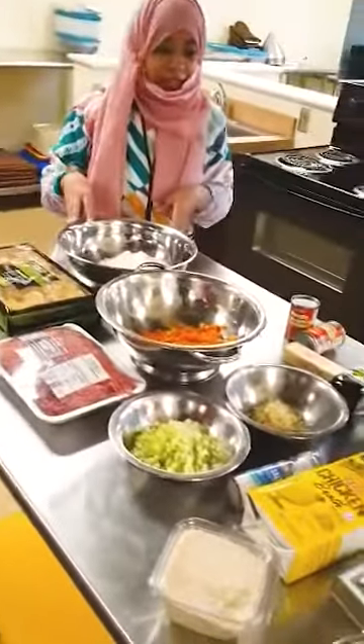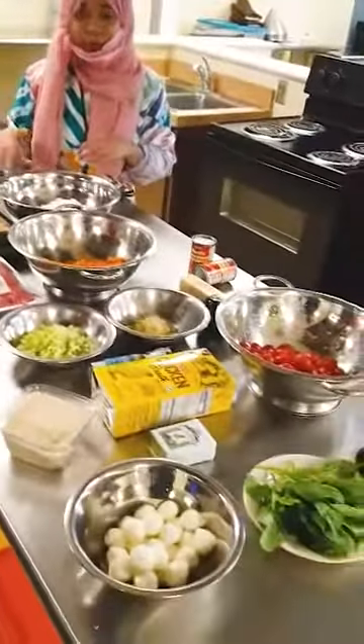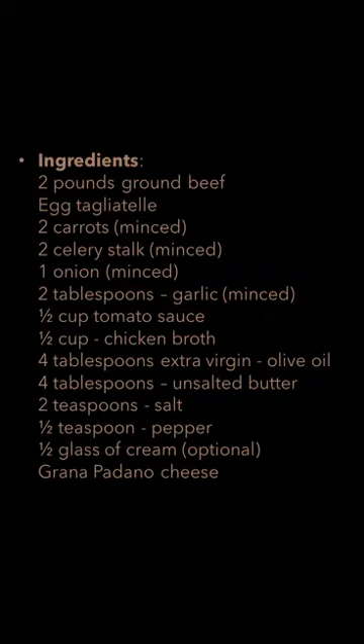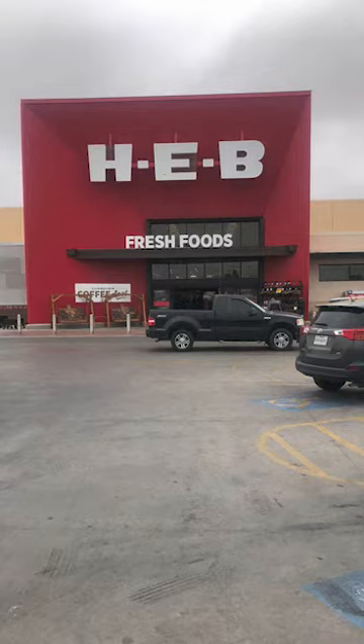These are the ingredients we are going to use to prepare pasta ala bolognese and salad ala bolognese. We are going to use these ingredients which are bought from HAP.